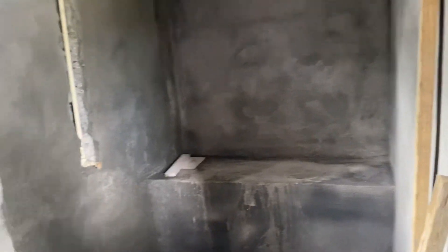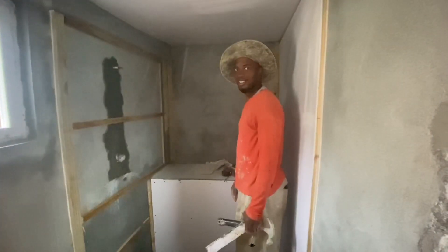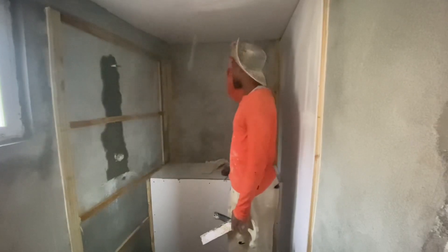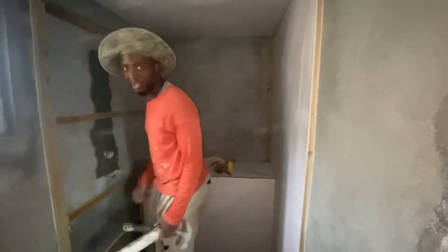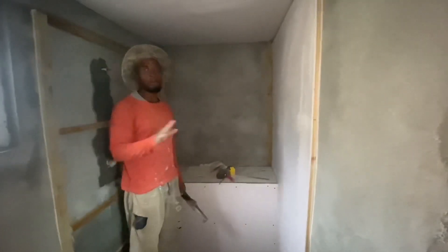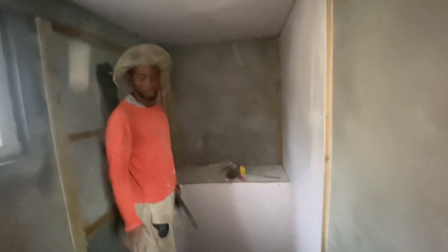So we get to work again. As you can see, there's progress — modern progress — in the shower area.